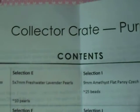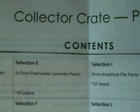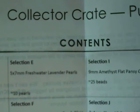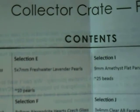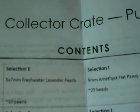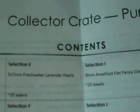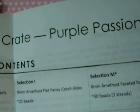One thing I'm not crazy about with the kit is you don't get any findings — so you don't get any spacer beads, charms, any metal findings basically, or chain. You do get the thread, you do get seed beads. So this is more of a just a beading, seed beading crate. So if that's what you're into, this is a nice crate to get.